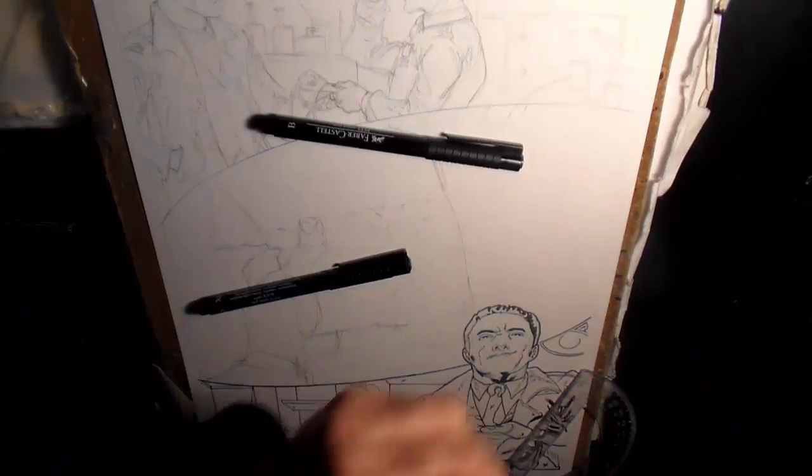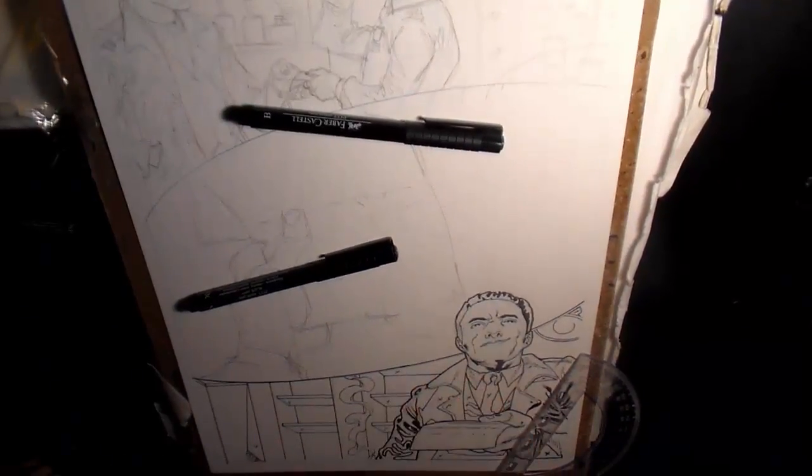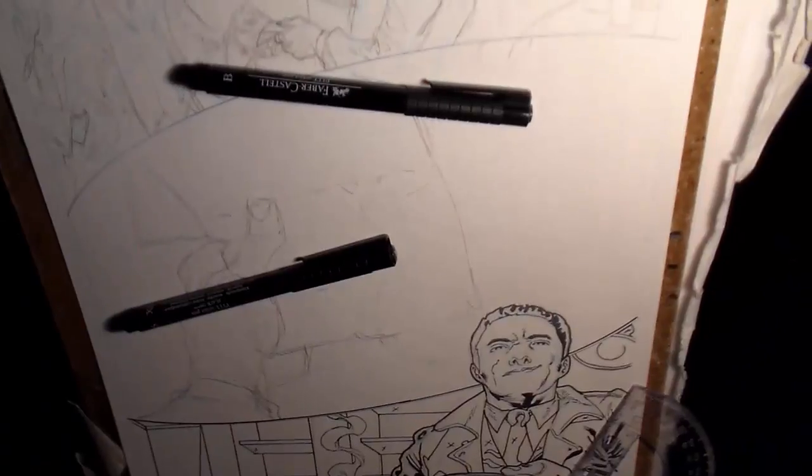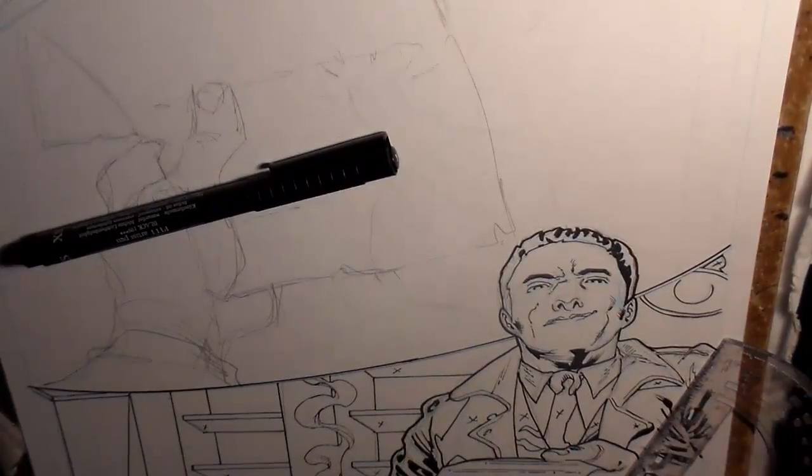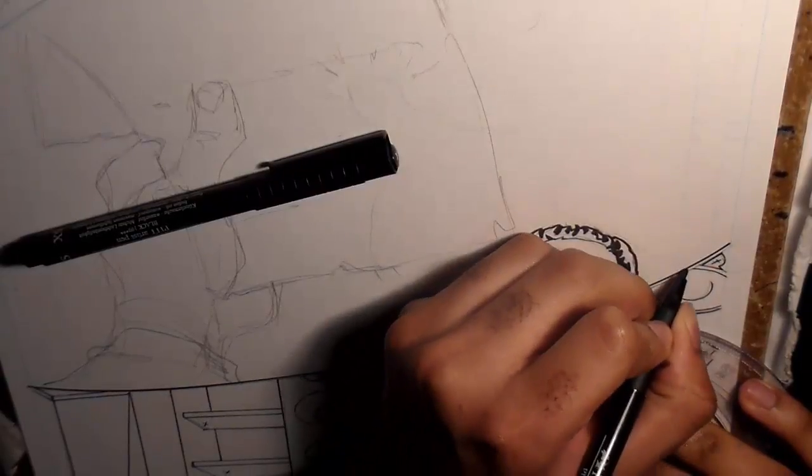I've been working on a 50-page comic for a truly awesome client. I can't say what type of genre the story is exactly, but this particular scene has some mystery detective elements in it, so I can tell you our man on the screen is a detective investigating a crime.